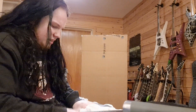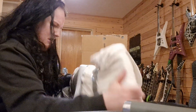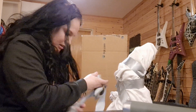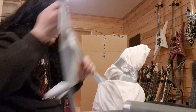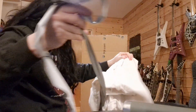Most of the times when I get it packed like this they wash the things they pack it in first, but this one - oh Jesus Christ, that's not pleasant at all. This smells really bad.